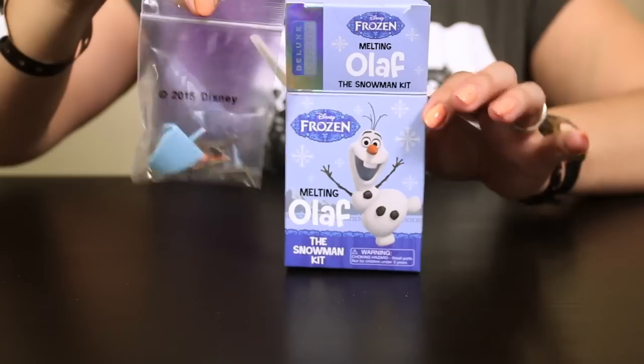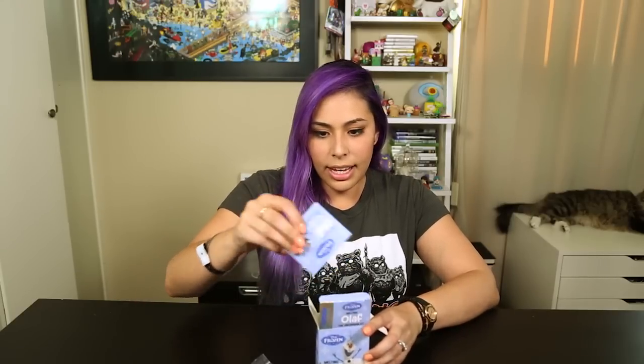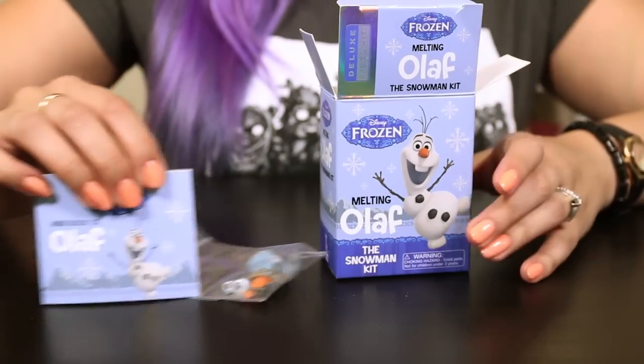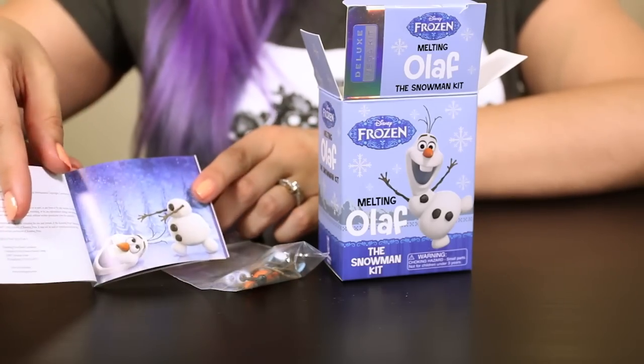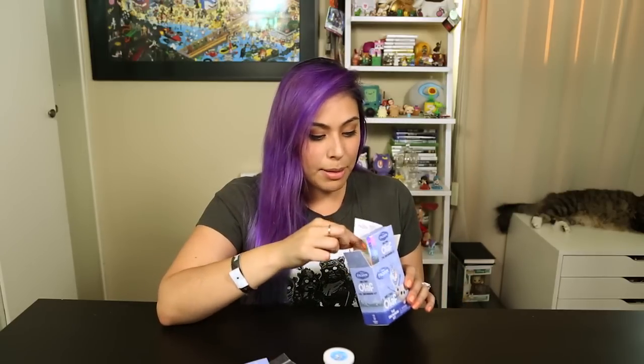We have some of the plastic accessories for Olaf's face. And then we have a — looks like — it's a mini book of Olaf, so if you're a really big fan of Olaf you can see a bunch of different pictures of him in different scenes from the movie. And then we also have the putty. And that's all that comes inside — except for this disclaimer. Always got to have the disclaimer.